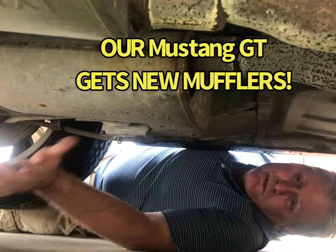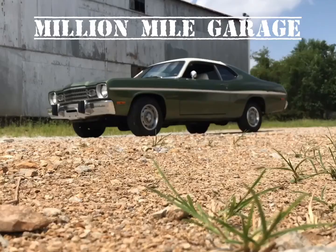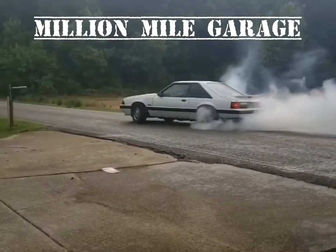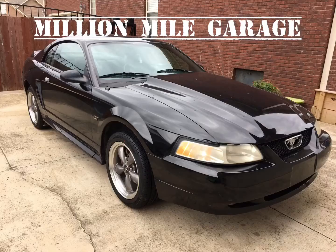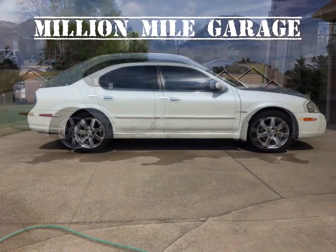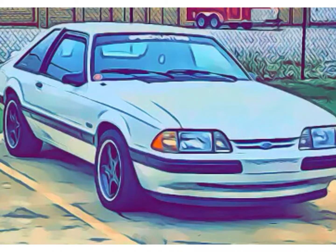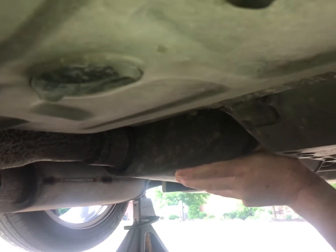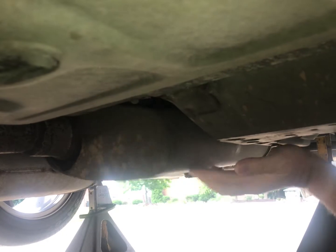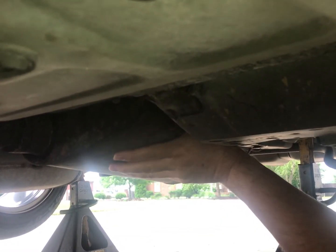A quick inspection underneath reveals it might be time for mufflers. I've seen some mufflers that have rusted loose, but these Magnaflows have flowed their last Magna.